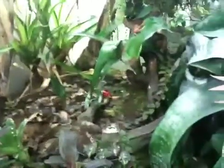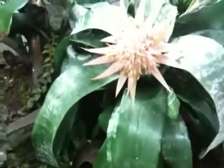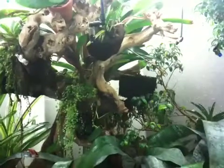So far I think the froglets have come out of these two skinnier bromeliads in the back — that's where I've seen one crawl out of. But you never know; it's kind of hard to tell where they're actually putting all the tadpoles.